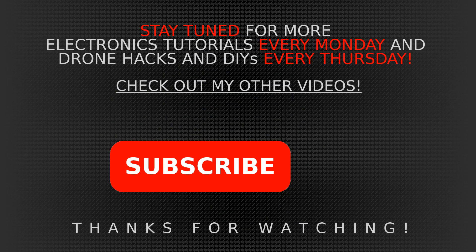Guys, if you have anything to say or any questions, please leave it in the comment section. I hope you learned something from this video. Check out my other videos if you're interested in this kind of subject, and please don't forget to subscribe — it really helps out a lot. Thanks for watching, bye guys.